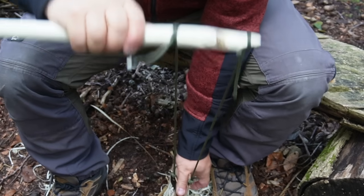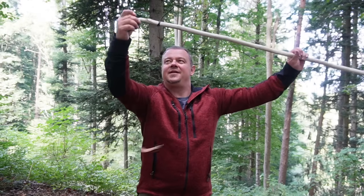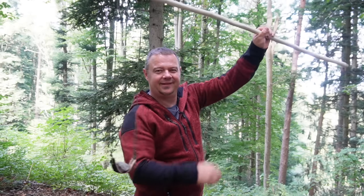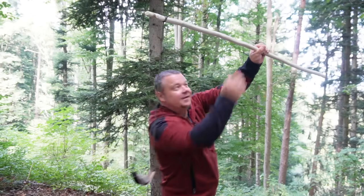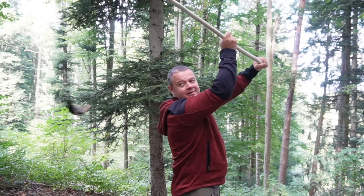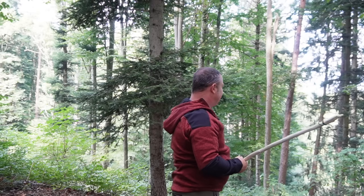Now the Staff sling is already done. Let me do a first test shoot. Perfect! Now I go down to the river or the lake and try to shoot 100 meters, or at least 100 yards.